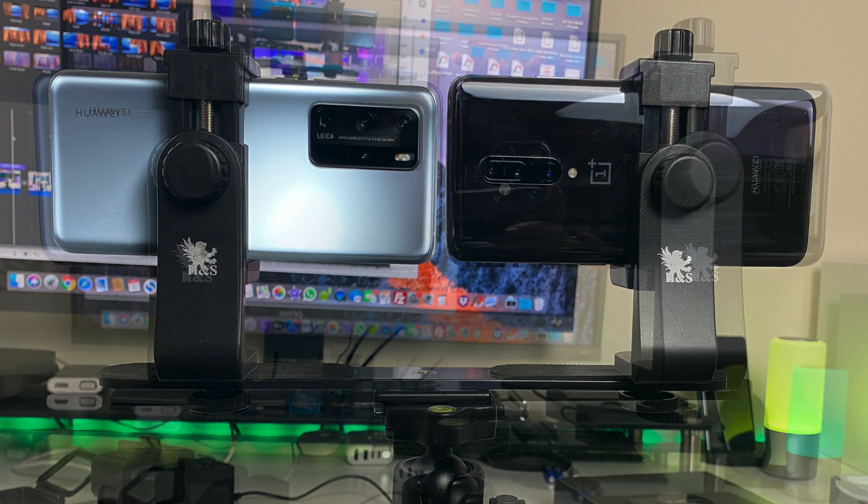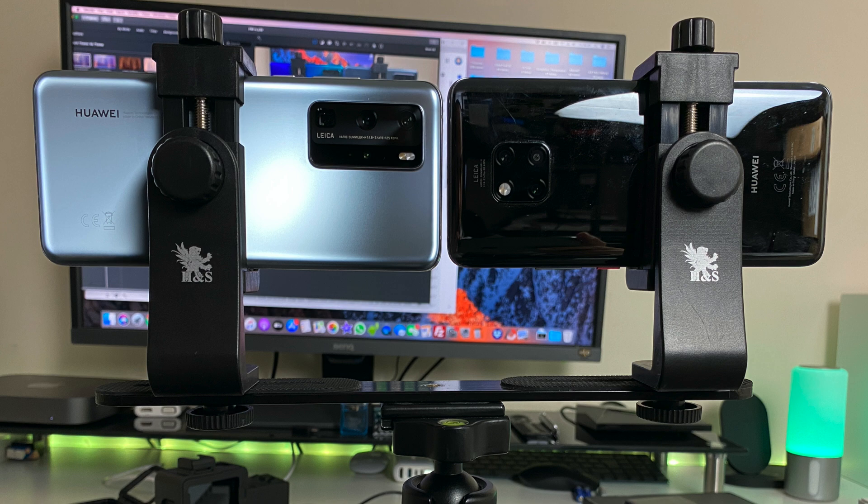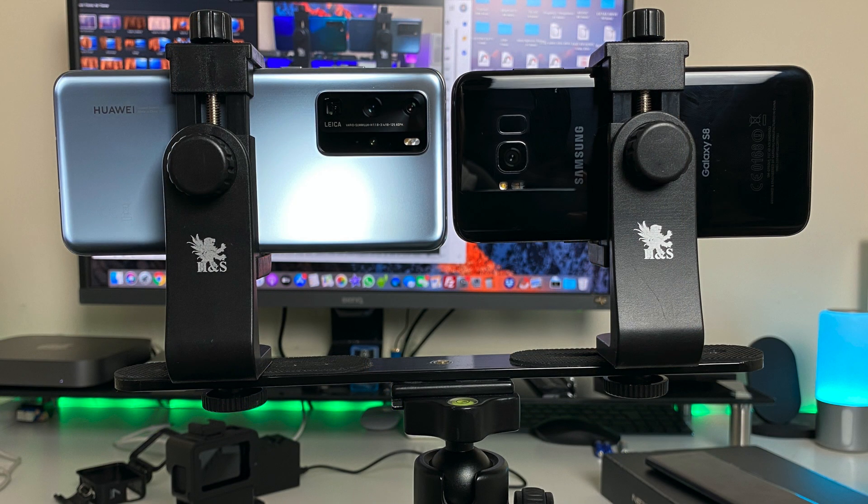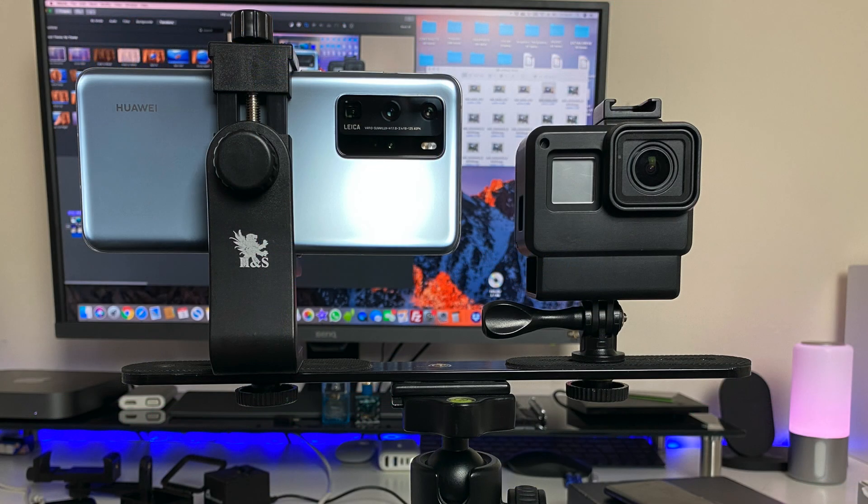We will be comparing all of the shots to the P40 Pro. For this test I will be switching off AI modes, HDR and LED flash. All shots will be only with the main sensor and in 4 by 3 aspect ratio. So without any further ado, let's get started.